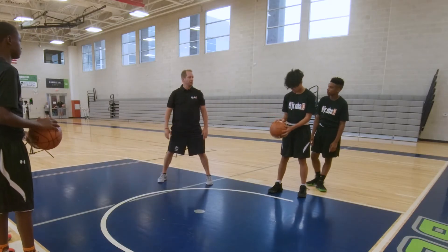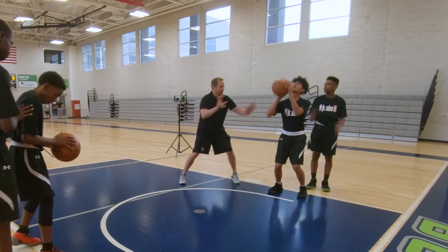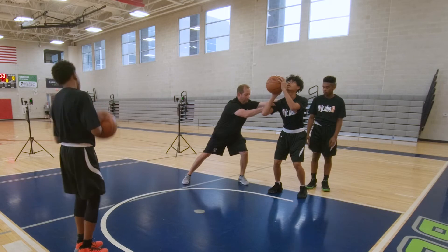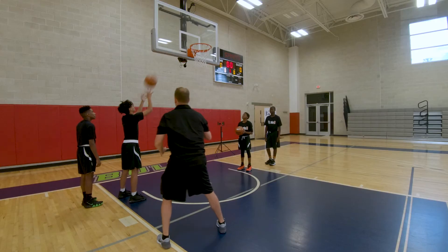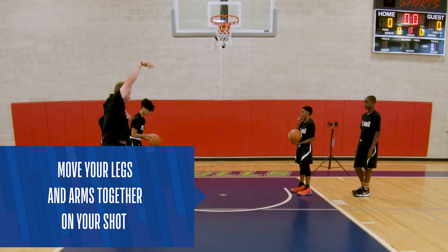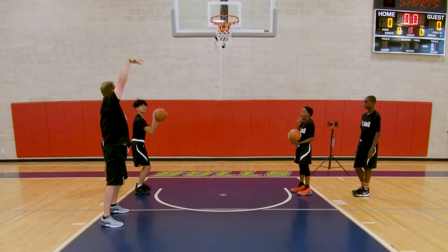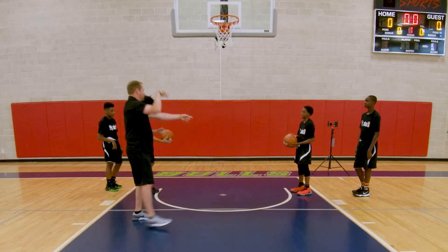Once we do this a few times you're going to start draining these. Back forward just a little. Uncoil your arms and legs at the same time. Do it again. Look at me — together. Your legs and your arms together, that's where we get all this power. Beautiful. Lock your elbow out. Here we go.